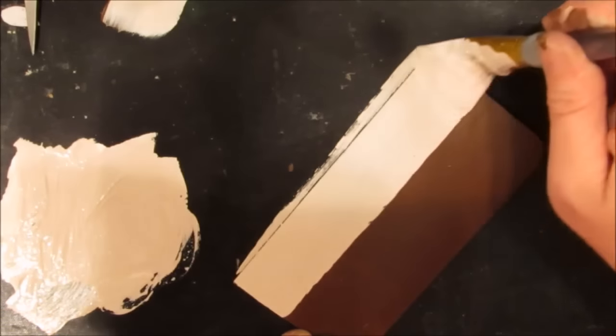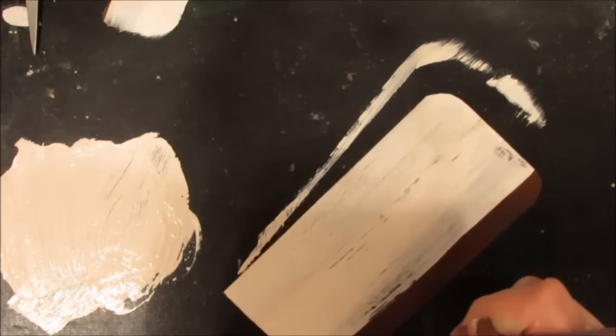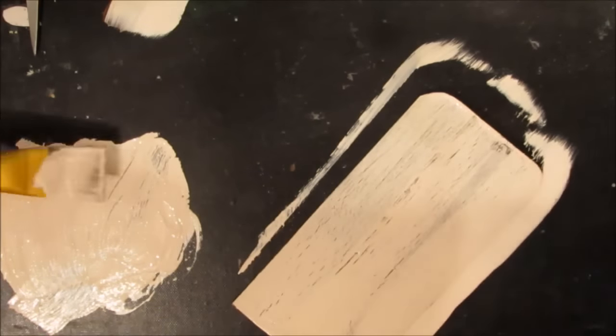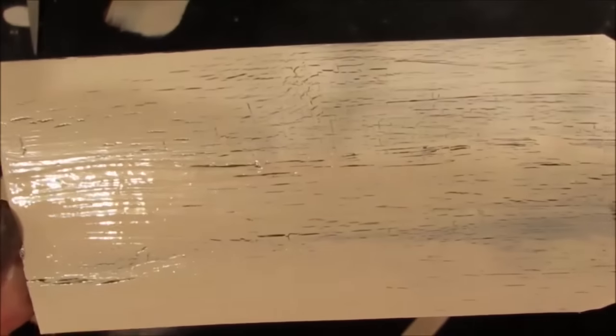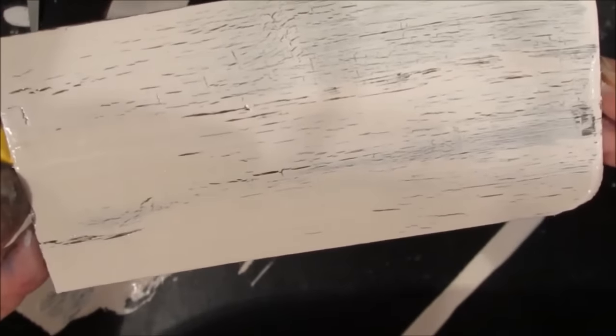The key here is to put it on in a single swipe and not go over any areas, because as soon as you spread it, it starts to crackle. If you go over it again you will affect it and it will mark up, so you can see the crackling that happens there.